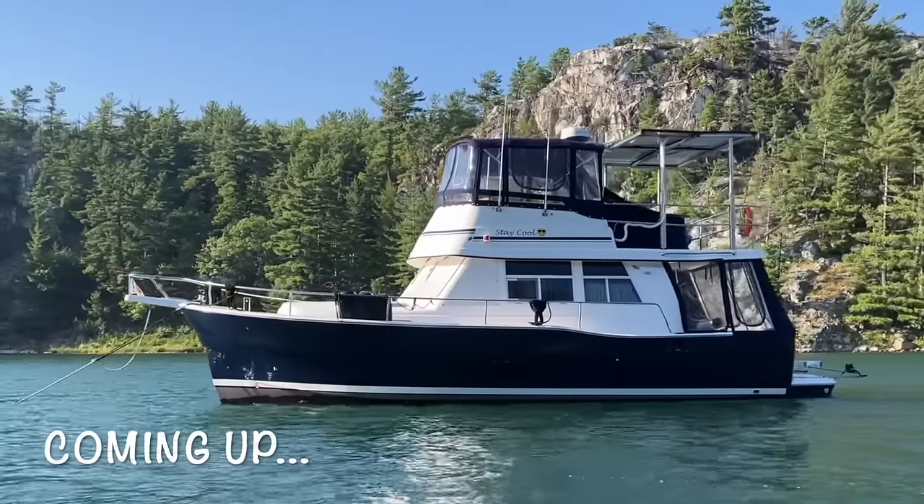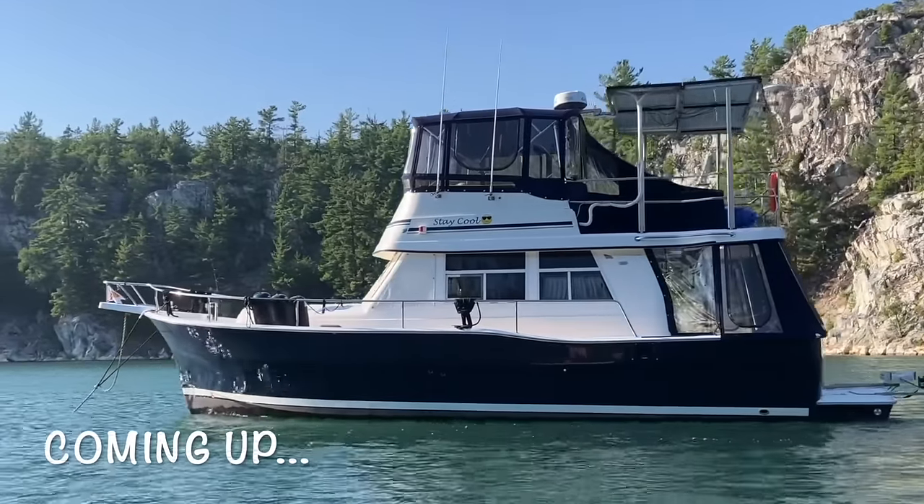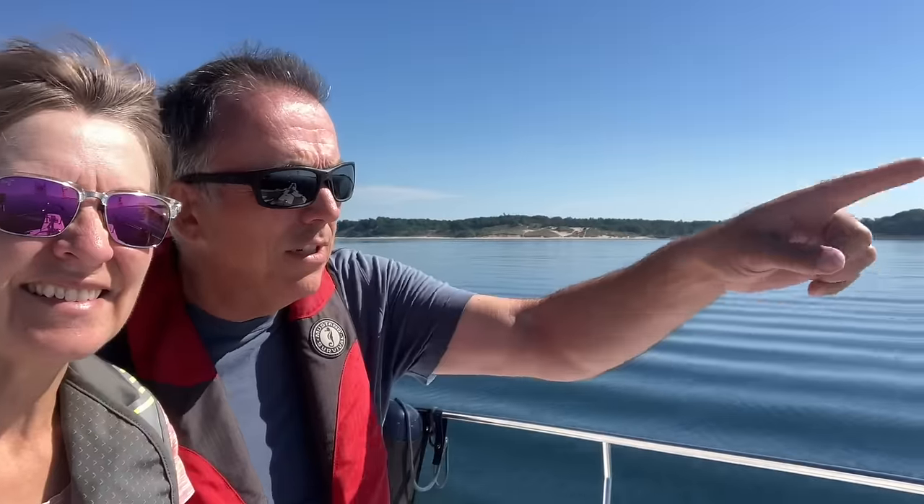In this episode, we'll review our Mainship 390 and give our honest opinion after living on the boat for over a year. Hi, I'm Malcolm, and I'm Rachel. We are two Canadians finding exciting ways to enjoy our retirement journey. Come join us as we embrace our retirement lifestyle at home, on the road, and on the water.